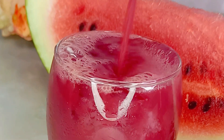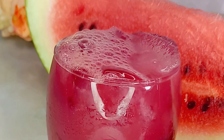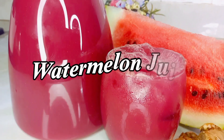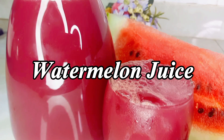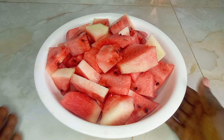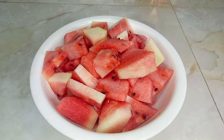Hi guys, it's your girl Evie, welcome to Tasty and Fresh Kitchen where we always prepare tasty meals with fresh ingredients. Today we are making this beautiful watermelon juice for manpower, guys, so let's go.